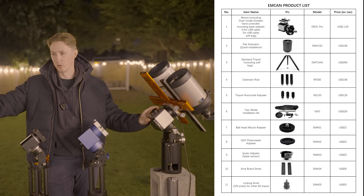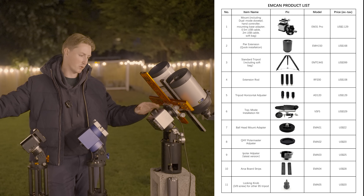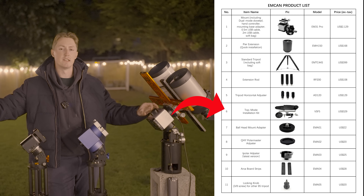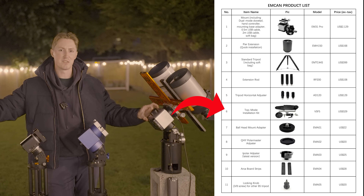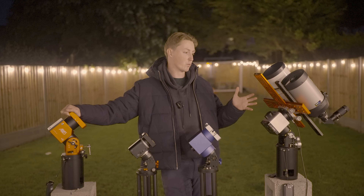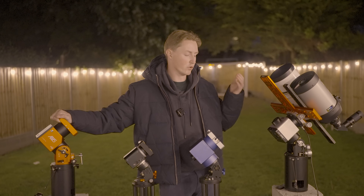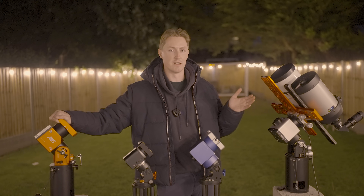The AM5N mount has basically no additional accessories you can attach, but it's really exciting the possibilities you have with the EM31 Pro — especially the Alt-Azimuth bracket mount attachment. I know a lot of you won't be too fussed about that, but it converts this strainwave mount setup into the perfect visual observing setup. You don't have to worry about a meridian flip, you don't have to worry about polar aligning — it just makes your user experience so much faster and easier.